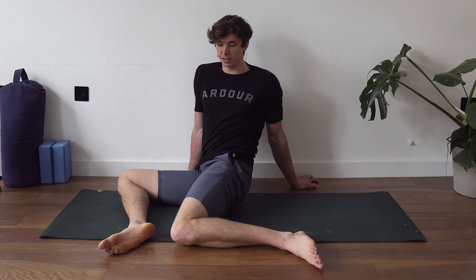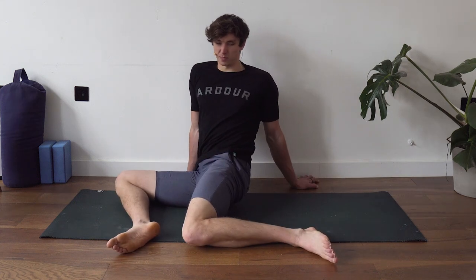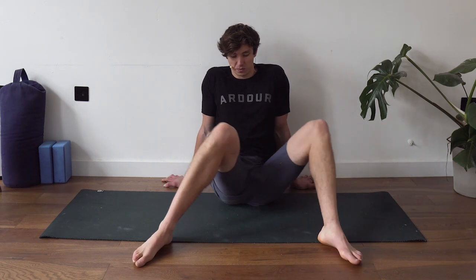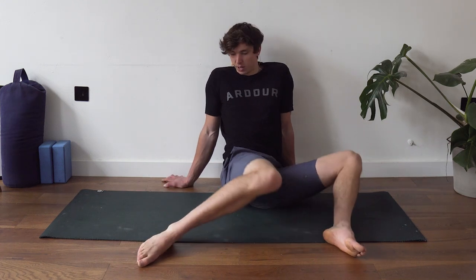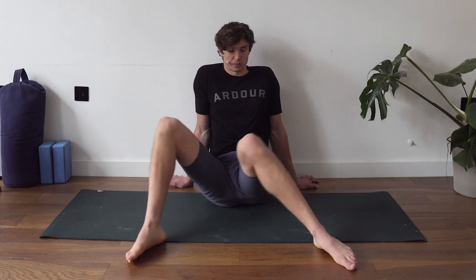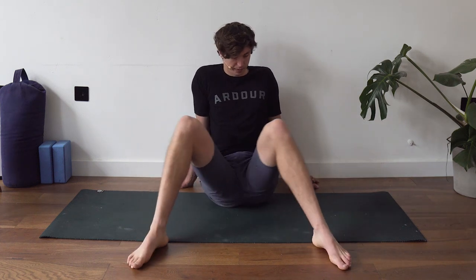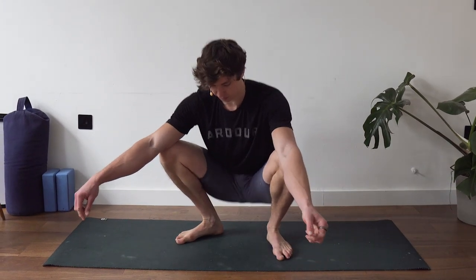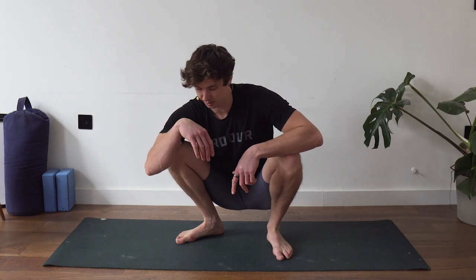This routine starts similarly to the last one because they're good exercises — no point switching them for the sake of it. It's designed as a warm-up, maybe for a lower body or HIIT-specific session. After the 10 swivels, we're going to test our squat position so we can compare before and after the routine. Hop up and try to sit in a resting squat. If you're falling backwards, that's fine — take note of how it feels, maybe take a picture, and we'll test it again at the end.